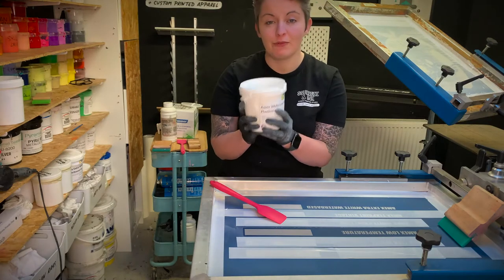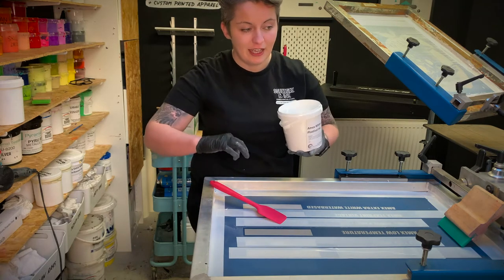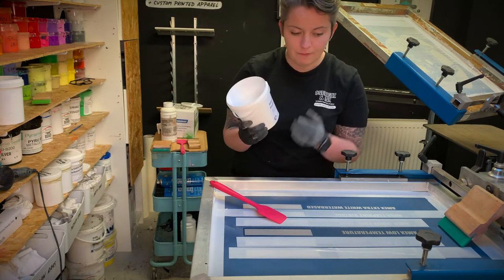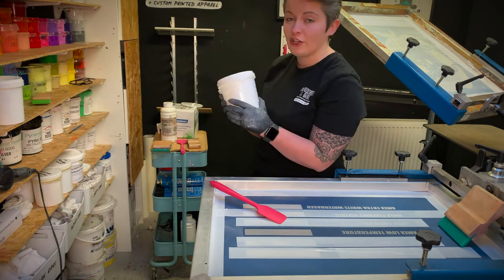Every so often you might need to print on a polyester, a nylon, or loads of different things, so here are a few of our favourite specialty inks. This one is the Amex Low Temperature Plastisol ink, and it becomes really useful when you're printing on polyesters — especially blacks and reds — because of dye migration and the dyes leaching from the fabrics and getting into your inks and changing their colour. You can technically fully cure it at 150 degrees, which is really significant. Let me go ahead and show you how that works.